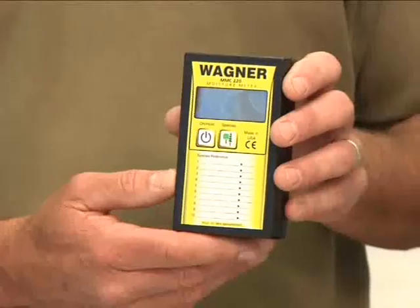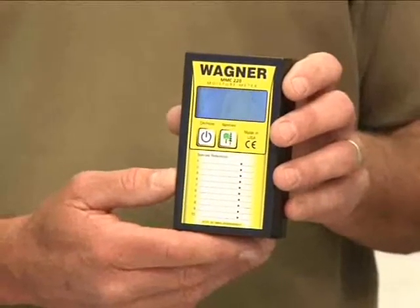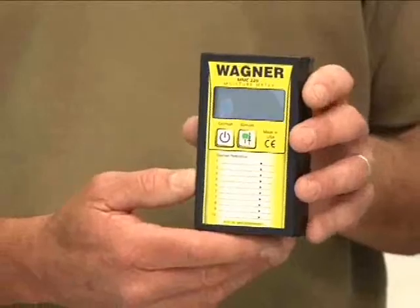A number of years ago, Wagner introduced its line of digital moisture meters, the MMC MMI line, and this is one of those products. In a 10-year span, Wagner meters were twice chosen as the writer's choice in Fine Woodworking magazine as the meter that the author would use in measuring the moisture content in wood for fine woodworking applications.